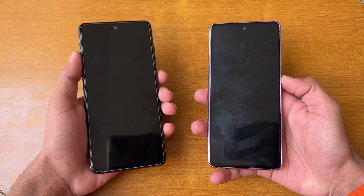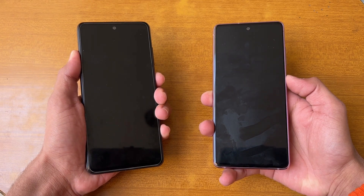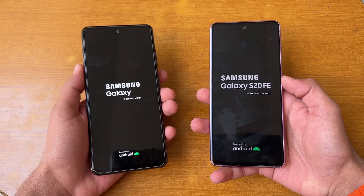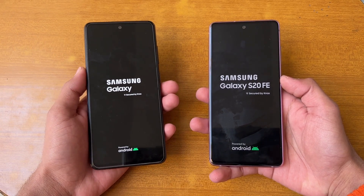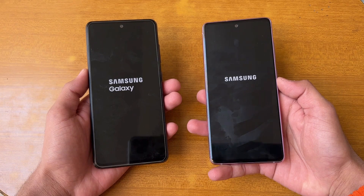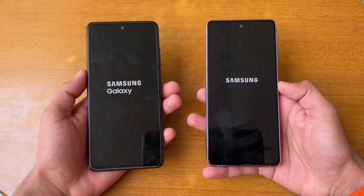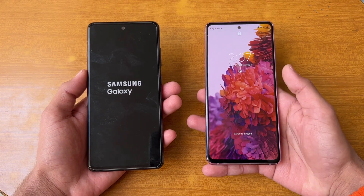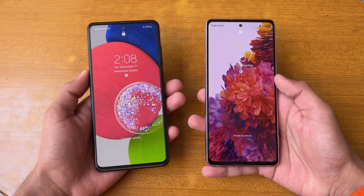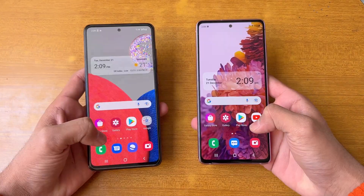Let's quickly boot both phones up at the same time. The logo came up first on the S20 FE compared to the A52s 5G. Both phones have Android 11 with Samsung One UI version 3.1. The S20 FE is faster when it comes to booting up, with the A52s 5G about one second behind.